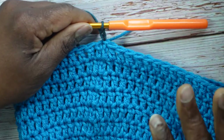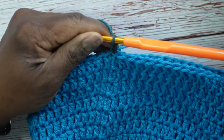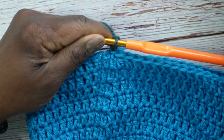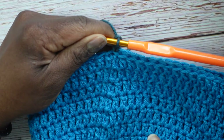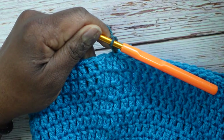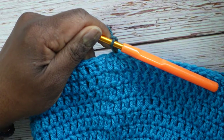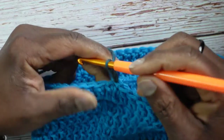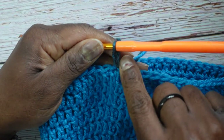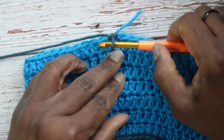We have six more rounds and then we'll be done. The odd rounds — first, third, and fifth — will be increase rounds. The even rounds — second, fourth, and sixth — will not be increased. Since we're starting over counting, this is round one.